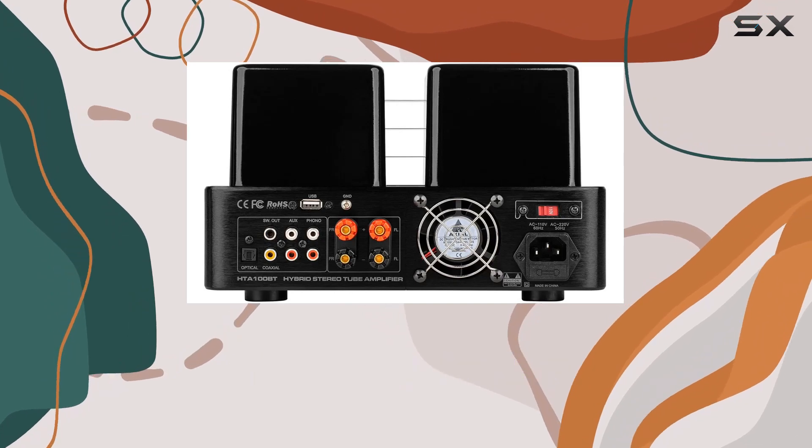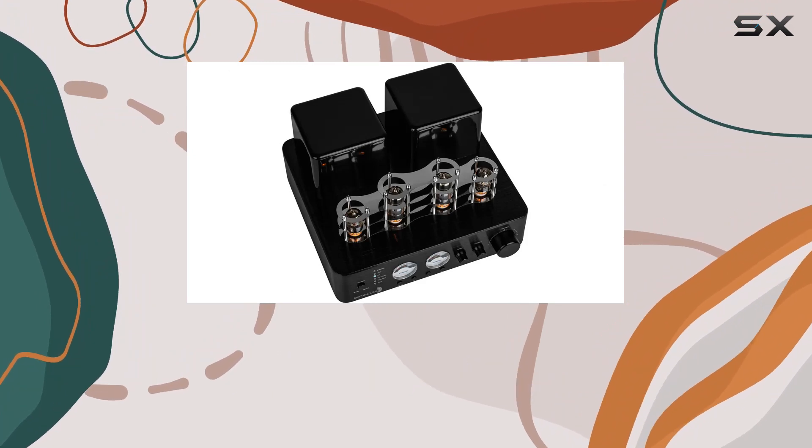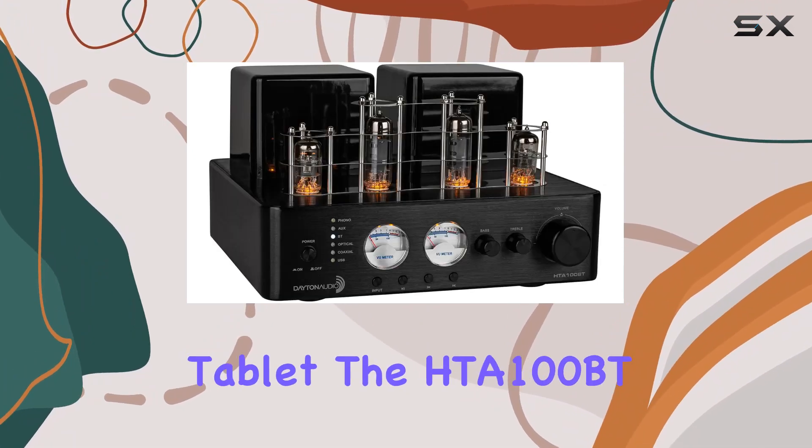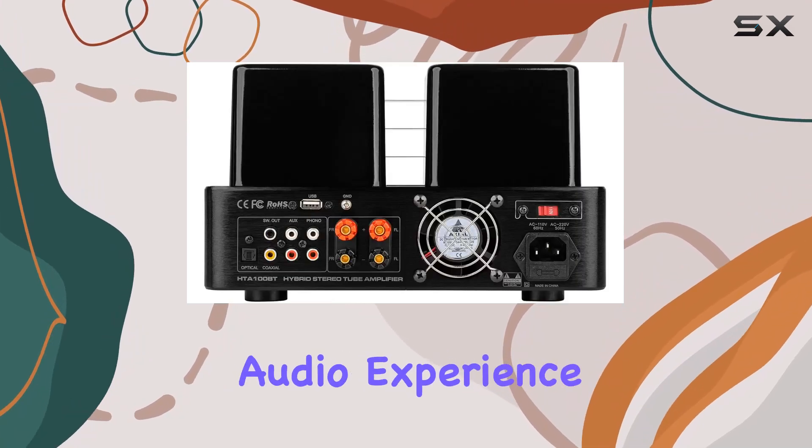One standout feature is the Bluetooth connectivity, enabling wireless streaming with ease. Whether you're playing your favorite tunes from a smartphone or tablet, the HTA 100BT delivers a consistently high-quality audio experience.